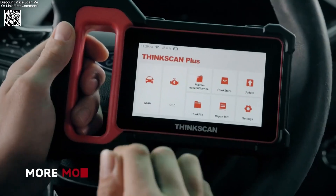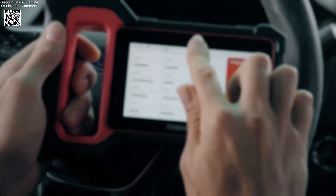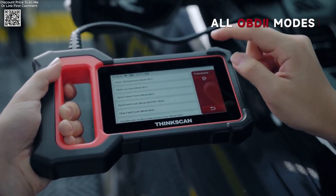One of the standout features of the ThinkScan Plus S7 is its wide vehicle coverage, supporting over 100,000 vehicle models from 126-plus car manufacturers, including cars, SUVs, minivans, and 12V light-duty trucks.